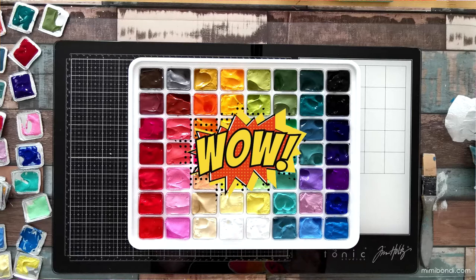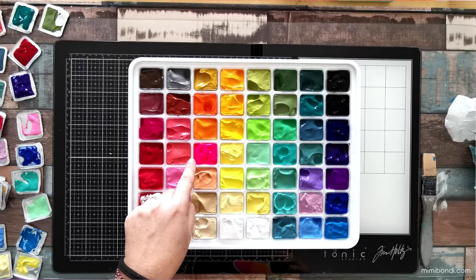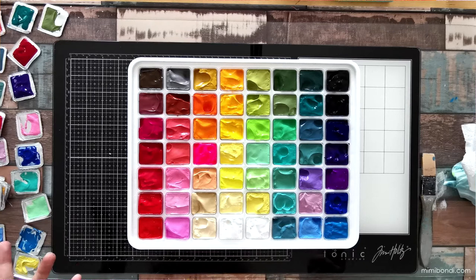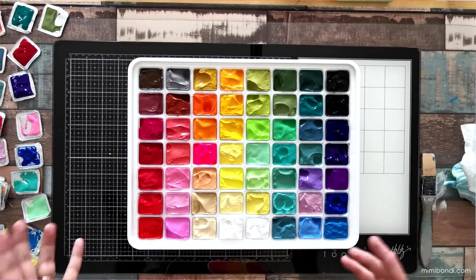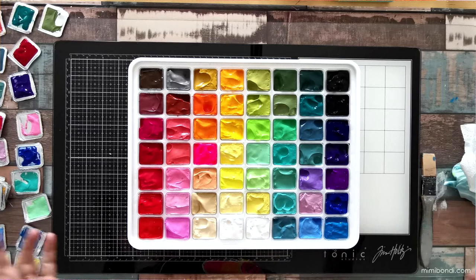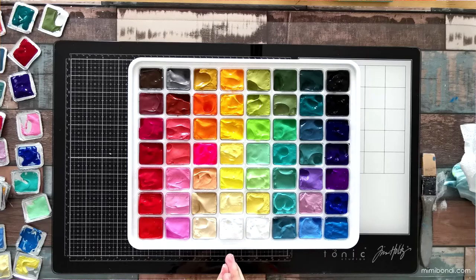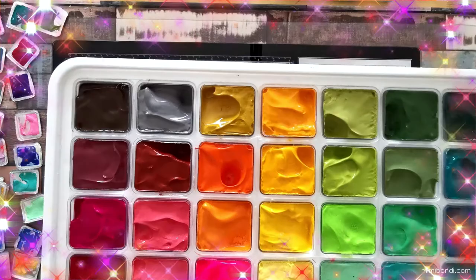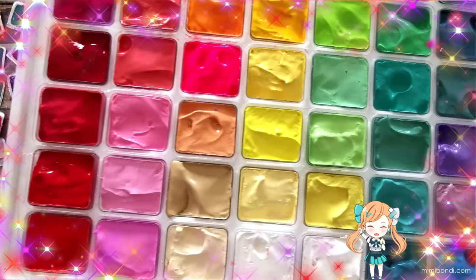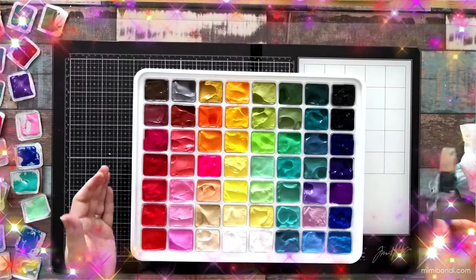First impressions — wow, the color selection is amazing! I love that there are a couple of fluoros: a fluoro pink here, a fluoro green here. This isn't a fluoro yellow but it's a pretty nice yellow. There are some colors I probably wouldn't use myself, like that army green and a couple of browns — not really in my color palette, but you never know. I'll just show them to you up close so you can see all that yummy goodness — such a beautiful rainbow of colors. Looking at this makes me super happy!